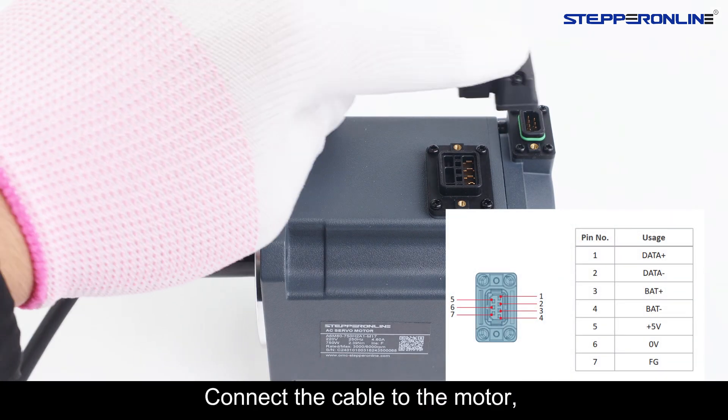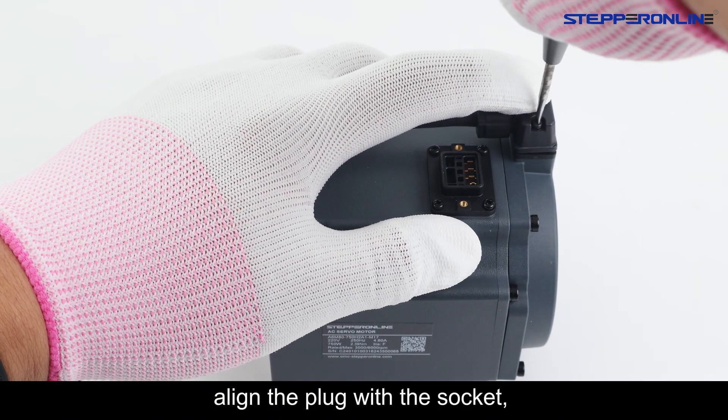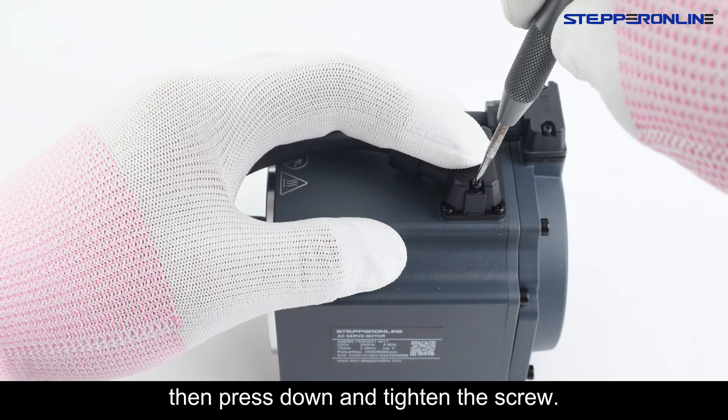Connect the cable to the motor. First, confirm the shape of the plug. Align the plug with the socket, then press down and tighten the screw.